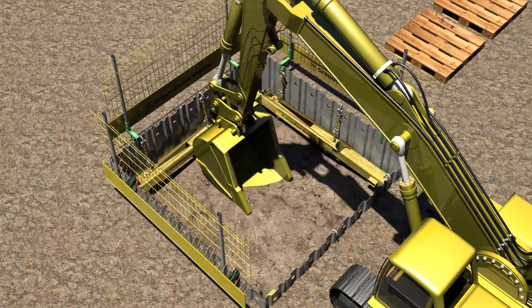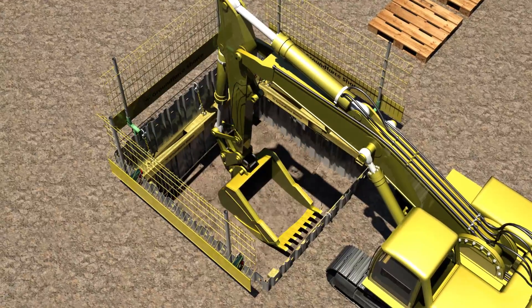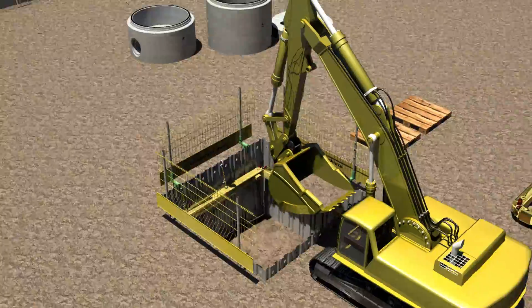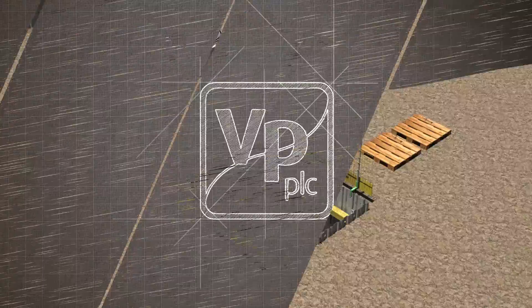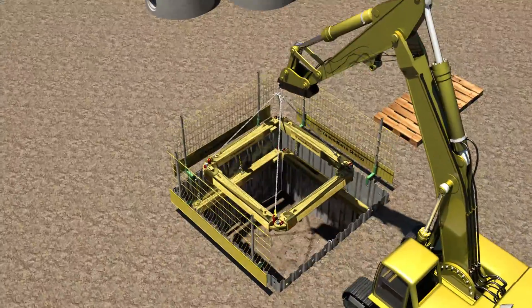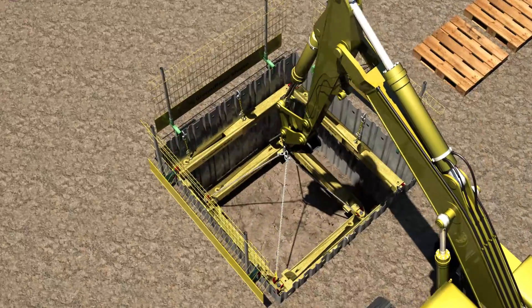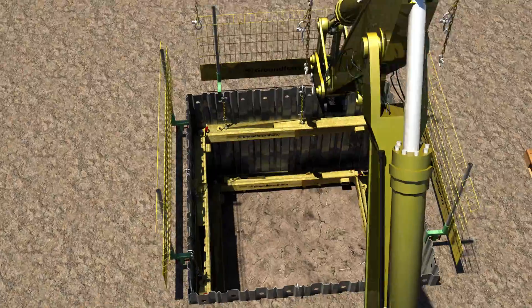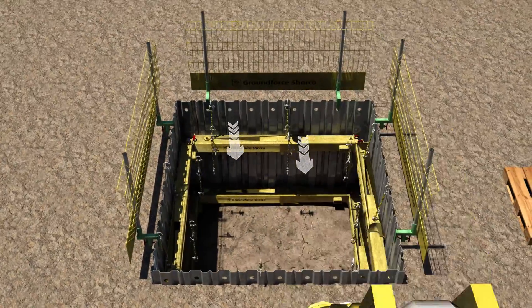Continue to excavate to the underside of the next frame position, taking care not to strike the frame already installed. Install the second and any subsequent frames in a similar manner. Note that the restraining chains are connected to the underside of the upper frame or frames.